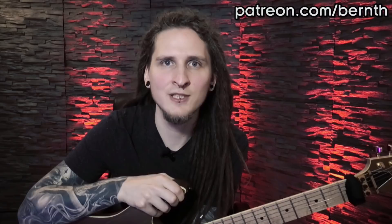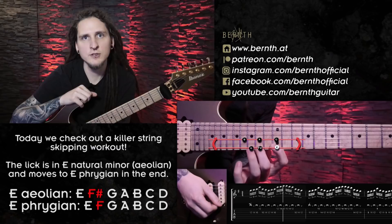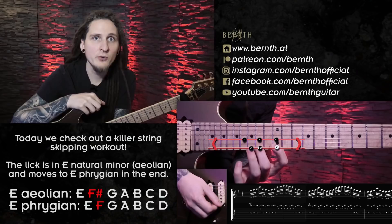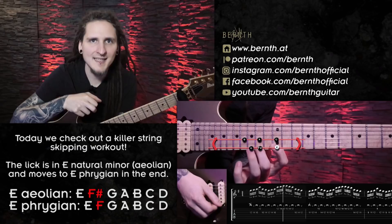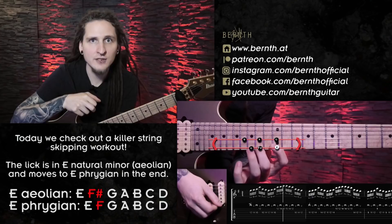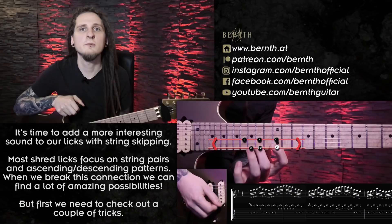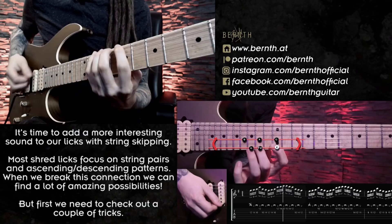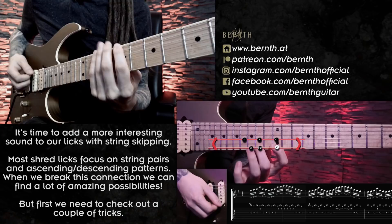For this lick I was descending in the E natural minor or Aeolian scale. This one features the same notes as the popular A minor or C major scale — we just have to raise F to F sharp and we get E minor or G major. I also included a little theory twist: in the ending we change it to E Phrygian, where we are lowering the second scale degree of E natural minor — F sharp becomes F again. So now we end up with the exact same notes as C major or A minor, which we could see as the third mode of C major or the fifth mode of A minor.